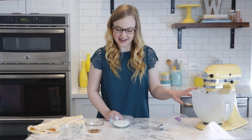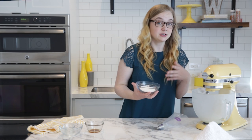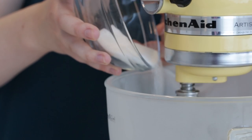Whip this on high speed until it's nice and foamy. Once your egg whites are nice and foamy, add the granulated sugar. You want to do this slowly while the mixer is running — don't add it too quickly because the meringue will collapse, but if you add it too slowly, the meringue might form before you add all the sugar in.